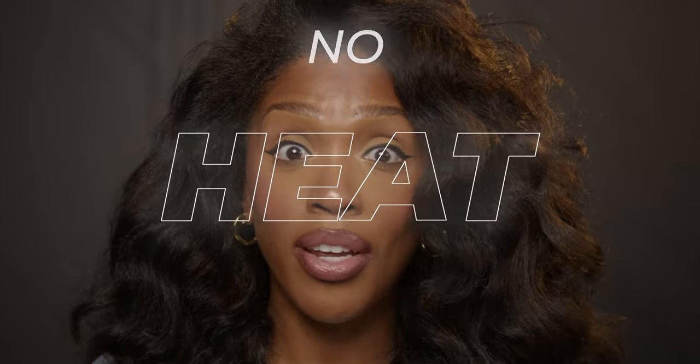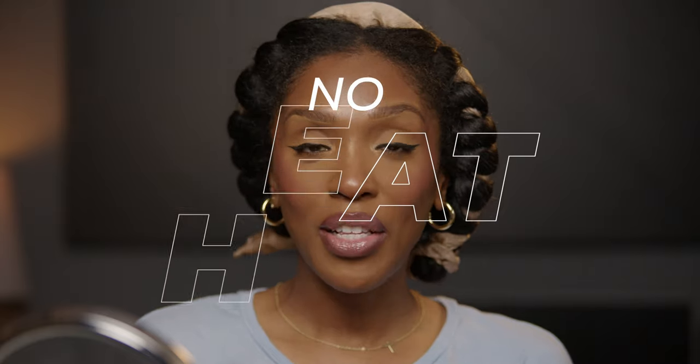I'm a straight-haired natural but sometimes I like a little curl like this. I love how full and voluminous it is. It's so easy and I use no heat. Alright you guys, let's get started.